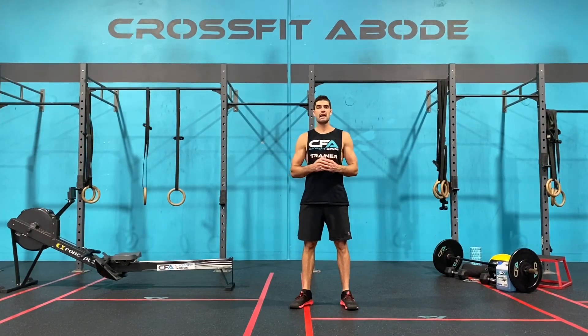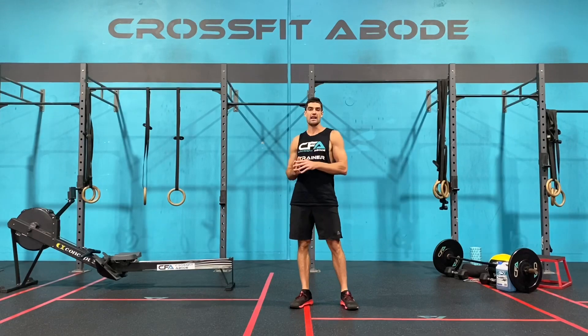Workout of the day. Today's workout of the day is a classic benchmark workout: Tabata This.